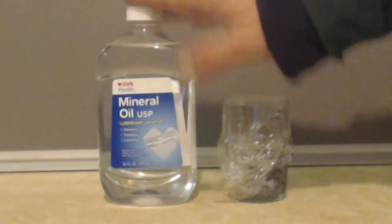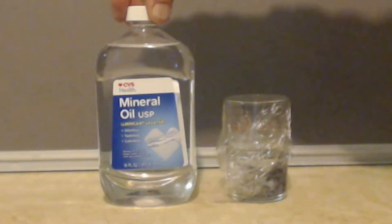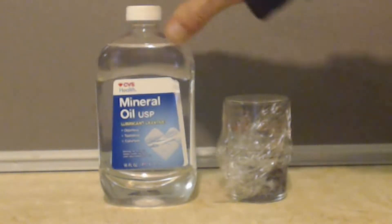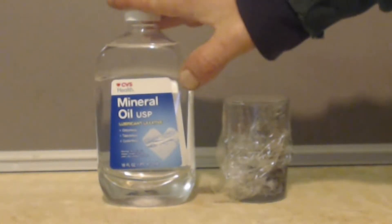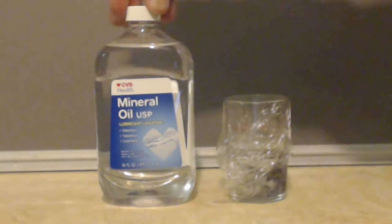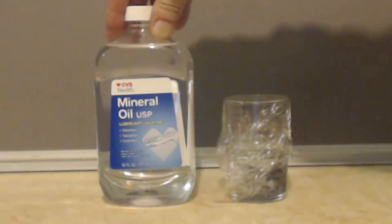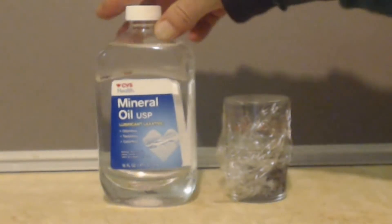Some people use this as an oil bath when they do distillations or stuff like that. I personally find this too expensive, so I use vegetable oil — the kind you can make french fries with — but then it stinks your house up like french fries.